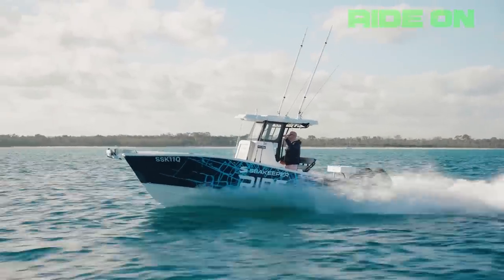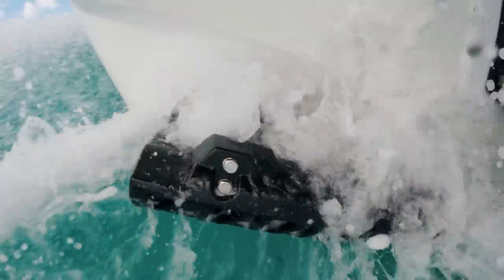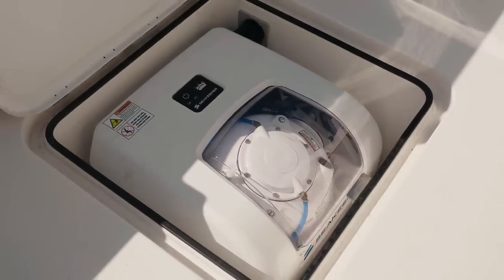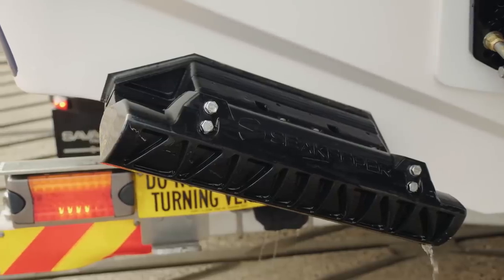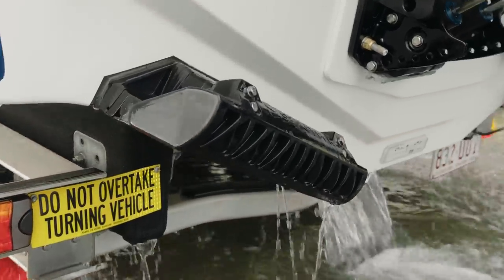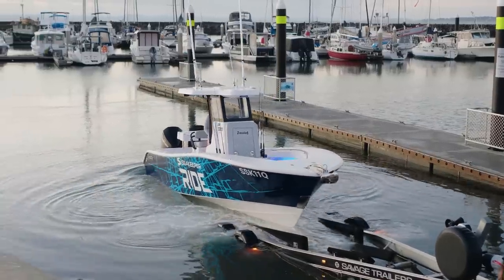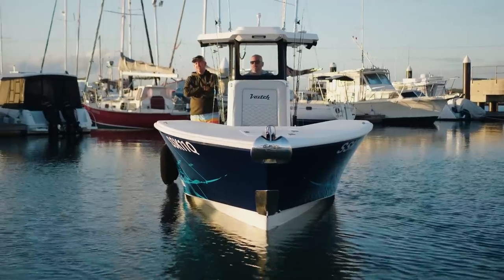The guys who brought us the Sea Keeper gyro have another very clever tool — this one is called Ride. This is not a fancy trim tab system; don't let them hear you call it a trim tab system. This is a vessel attitude control system. Obviously 'Ride' was a lot easier to remember, and VACS as an acronym sounds terrible too.